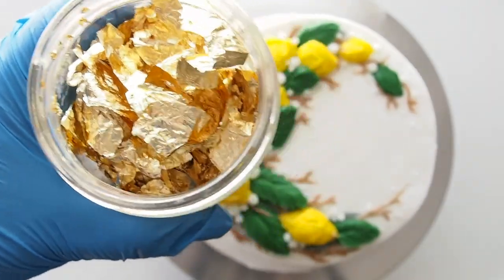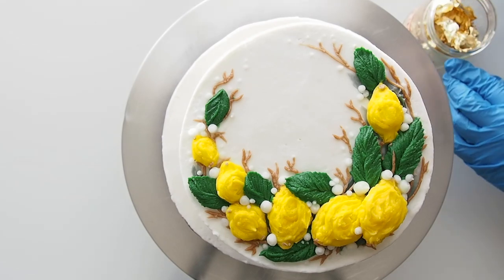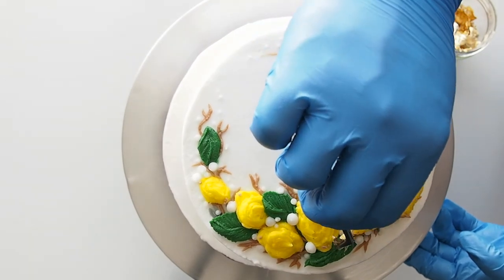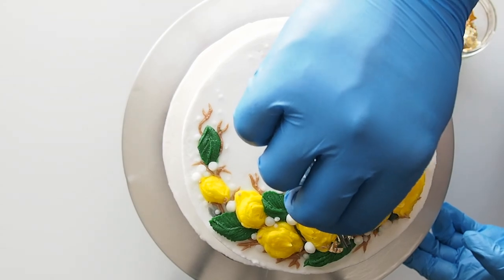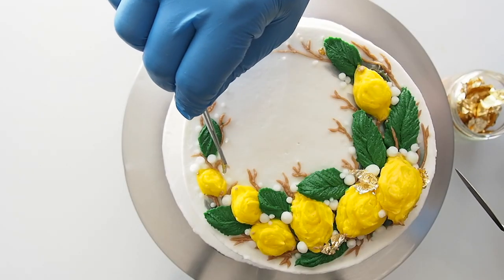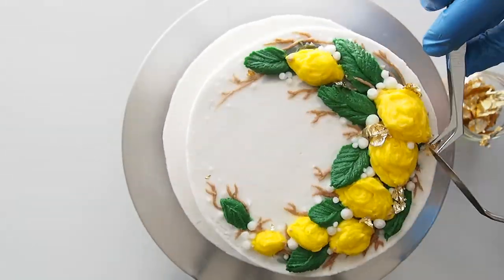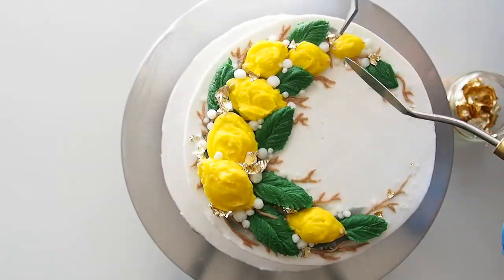Finally I'm grabbing some edible gold leaf and I am using some tweezers to break apart some pieces and I'm adding them inside of the lemon arrangement. The way that I like to install this edible gold leaf in the floral arrangement is that I kind of treat them like real leaves or feathers floating in the wind — I like how delicate it looks and when the wind catches it, it kind of flutters. Okay I'll stop.